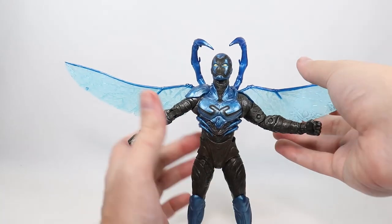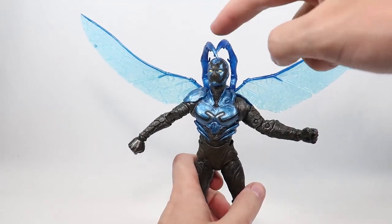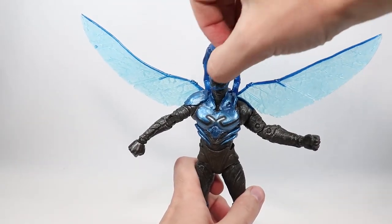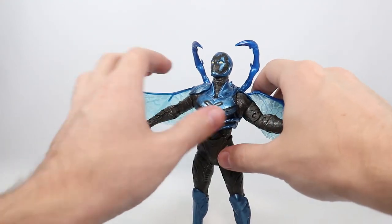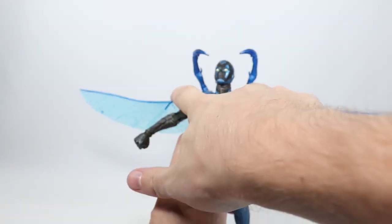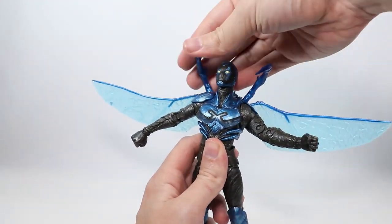For the wings, you can adjust them, but when you adjust them up it's weird because they sort of collide and it looks weird. You can adjust them all the way down, but even at maximum down these are still sort of in the way and I have to bend them to the side a little bit because they start getting too close to his head.